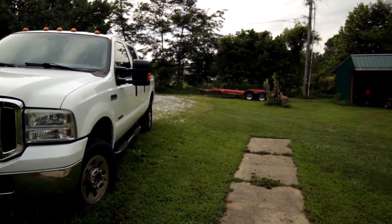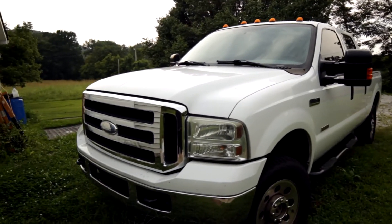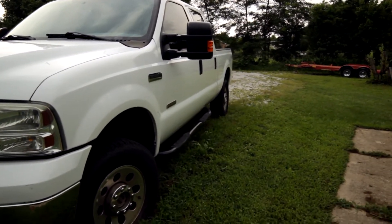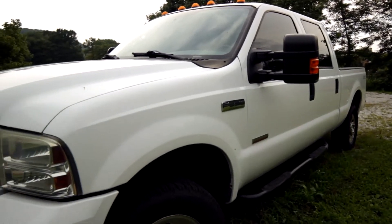What is up guys, today we're going to start the 6.0 up. I haven't had it running in about three weeks, probably almost a month now — my back's been out. I'm going to put the LED taillight bulbs in it and backup bulbs in it. That will probably be it for today.